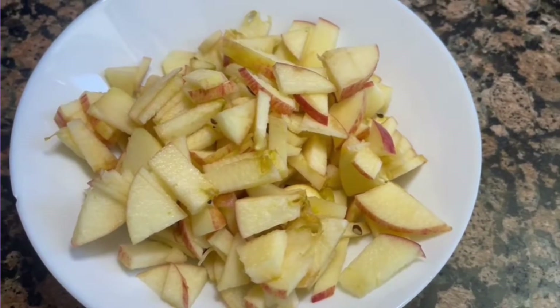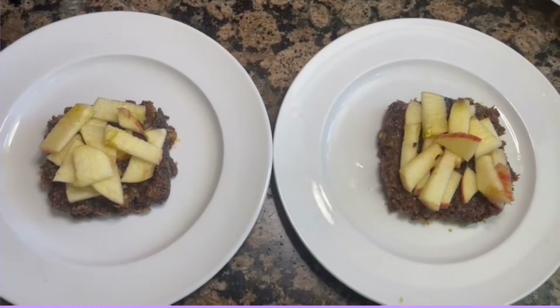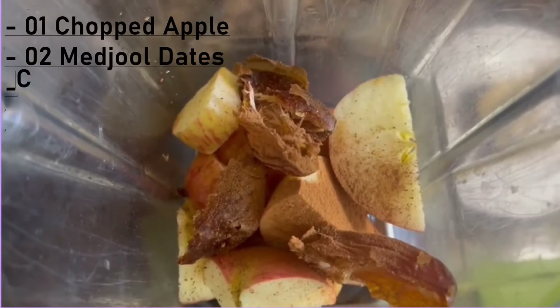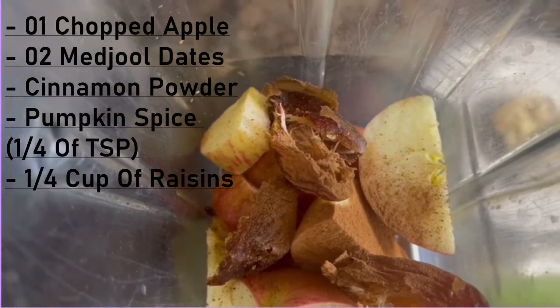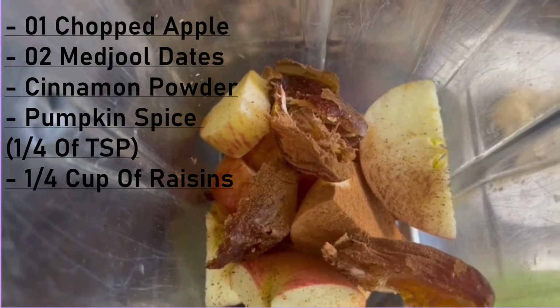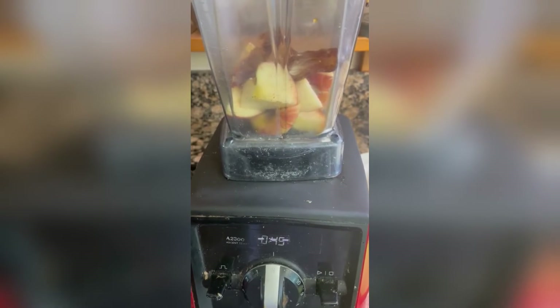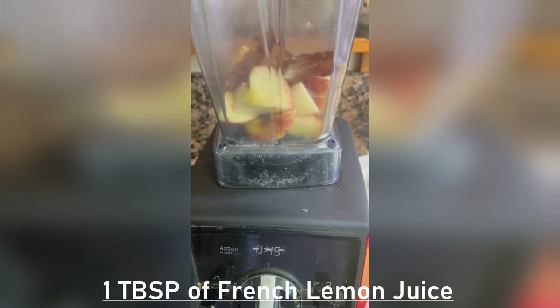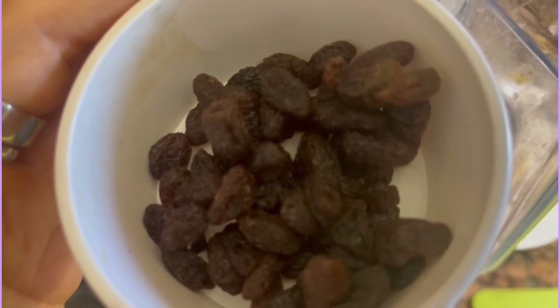I put one layer of apples on the crust. Now I'm going to make the sauce. I chopped one apple, two dates, some cinnamon, and a very little bit of pumpkin spice — about one fourth of a teaspoon. I'll use my Vitamix to blend it and add one tablespoon of fresh lemon juice.